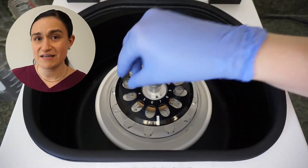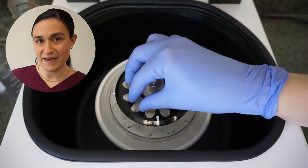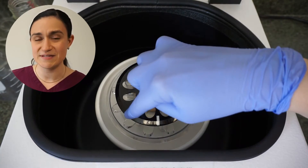Now, if you're going to load six tubes, we want to place them like so with an empty space in between each. That way, each tube will have another similarly weighted tube across from it and your rotor will stay balanced.